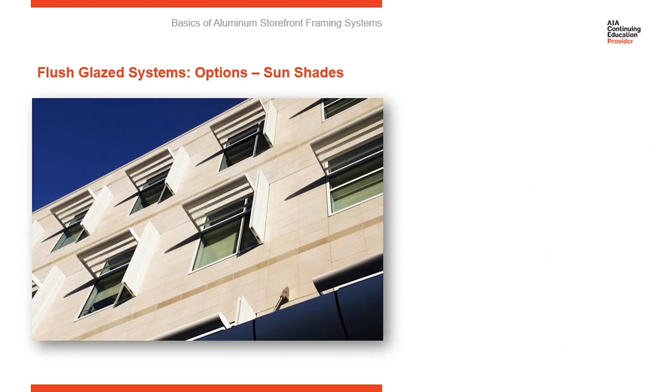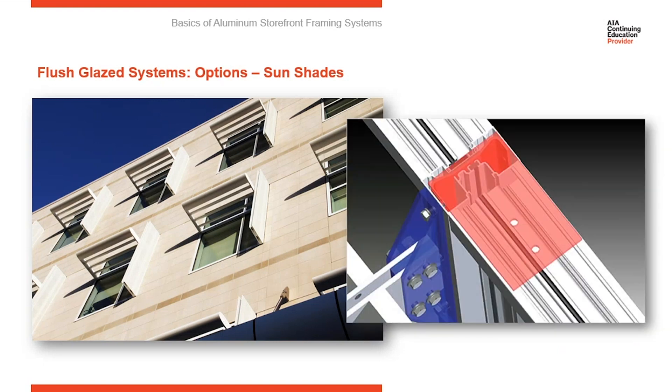Sunshades are another very popular option on storefront systems. They started as a curtain wall option, but as their benefits for shading glazed areas became recognized, they were adapted to storefronts and are now a common option. Here you can see the red showing the anchor supporting the sunshade. The storefront wall section is not thick enough or strong enough to support the end reaction of a sunshade by itself, so in most cases there's an anchor — a steel sleeve — attached to the surround condition above the storefront elevation, running down the intermediate vertical. The sunshade is attached back to that steel within the vertical, not to the aluminum frame itself.